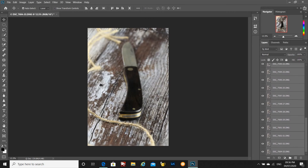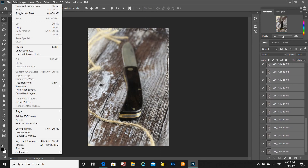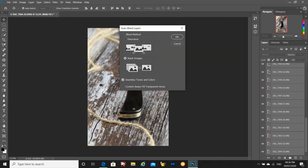You go back up to the edit tab and come down to auto blend layers. With this selected, you use the stack images option and make sure you've got a tick in the seamless tones and colours.